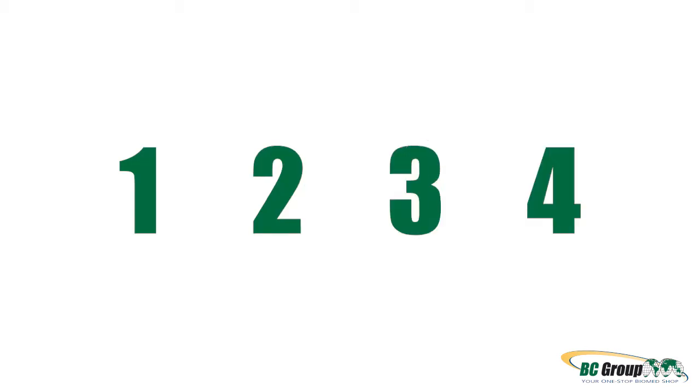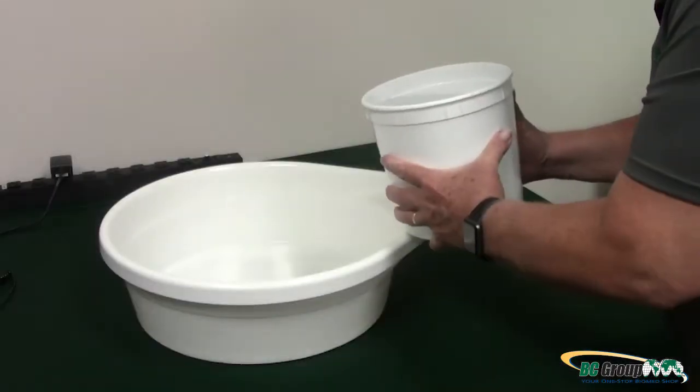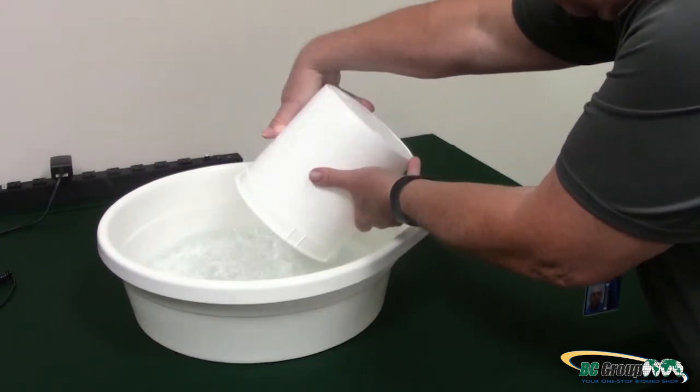We've divided your Ultrasound Leakage Test into four easy-to-follow steps. Step 1: Fill your Soak Tray. When you fill your Soak Tray, use the same cleaning agent used for cleaning the Ultrasound Probe. For recommended cleaners, refer to the Sinocyte Care Card.